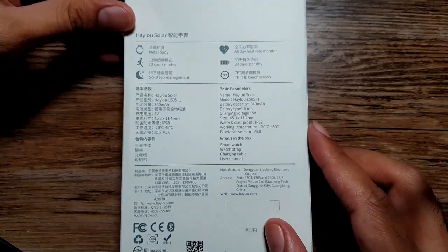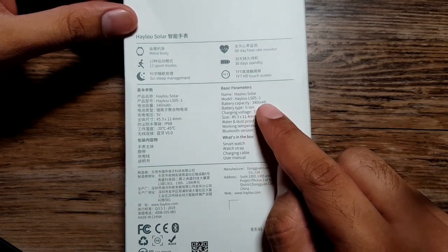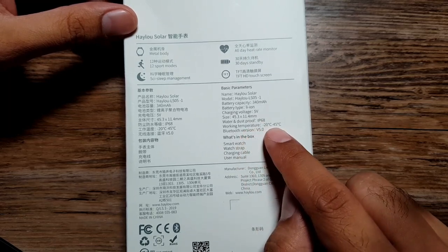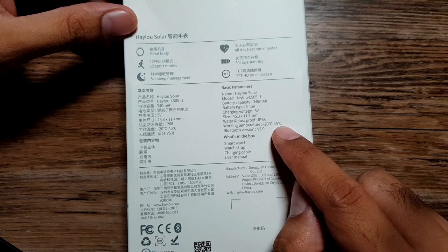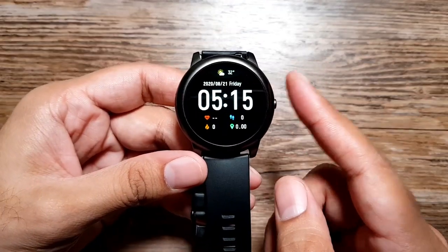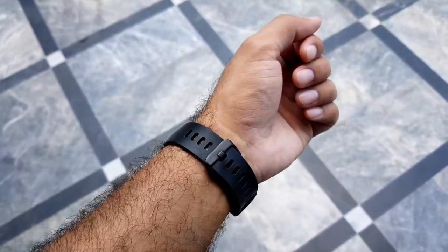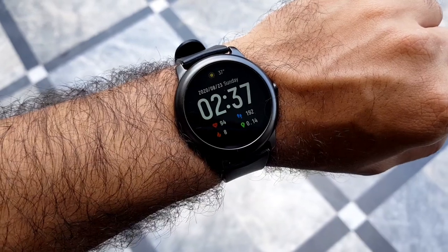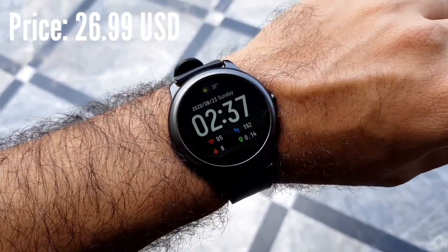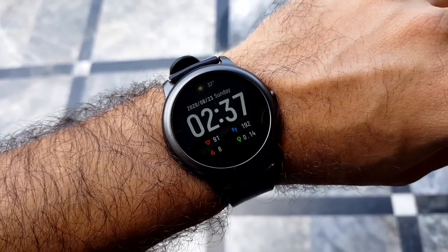Let's talk about some specifications. We have a 340 milliamp-hour battery inside, and then we have an IP68 rating, which is good. Working temperature is minus 22 to 45 degrees, and we have Bluetooth 5 as well. The display on this watch is a 1.28-inch TFT touch display — it's not as sharp or as bright, but it does the job perfectly for the price point. The resolution is 240 by 240 pixels.